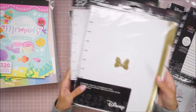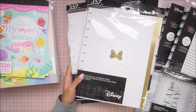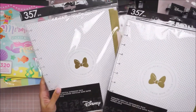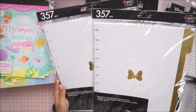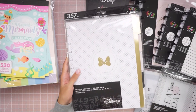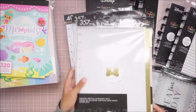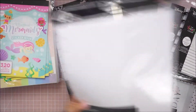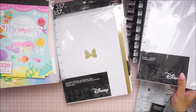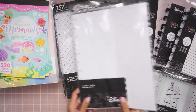And then I did grab two of the undated vertical extension packs. You can add additional months to your planner. I've used these before with the Maggie Holmes one. So I picked up two of the Minnie Mouse or Disney-themed ones. The only thing I realized is that this one is for the larger planner. I can actually cut apart this one, because I could just cut off what I don't need. I have planner discs so I can always create my own.